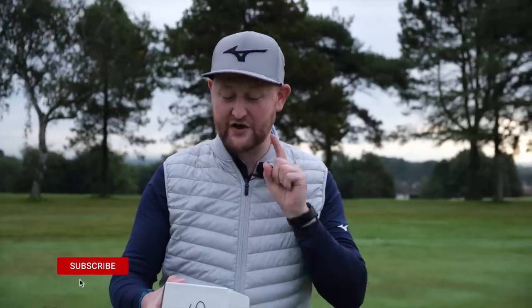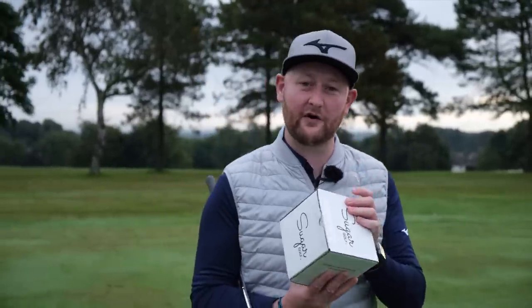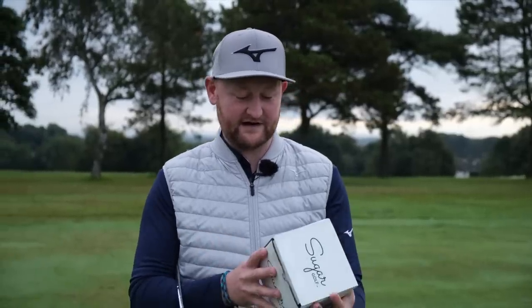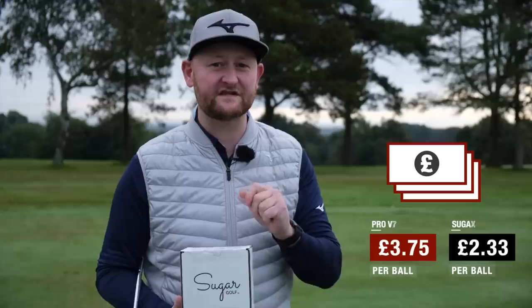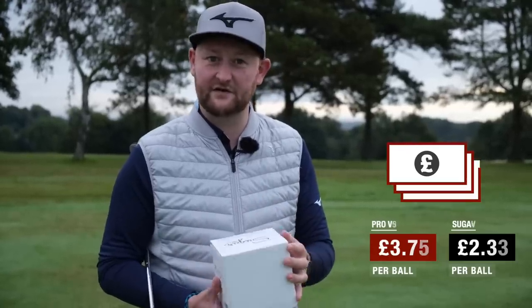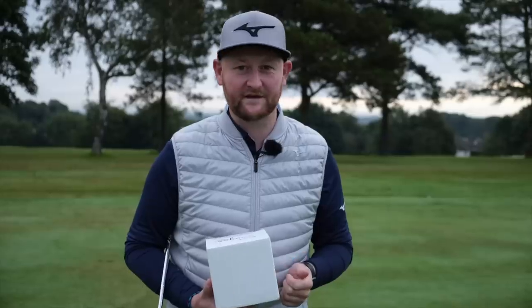No frills, no expensive packaging, and no fancy tour sponsorships. Sugar Golf claims this golf ball is just as good and set to compete with the Pro V1. It's another premium golf ball — we're seeing more and more of these come to market at lower prices but claiming to be as good as the best. A convenient cube of 27 premium golf balls delivered to your doorstep, cutting out the retailer, at £2.33 a ball versus £3.75 for a Pro V1. Let's see how it stacks up.